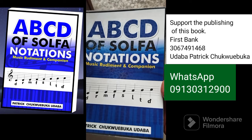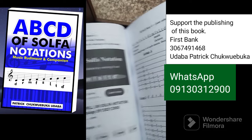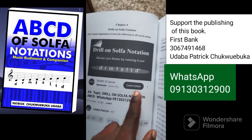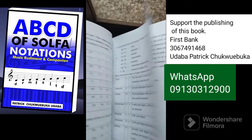Good day friends. This is the book I was talking about. It is already complete. You can see any topic written here. The link to it is here.